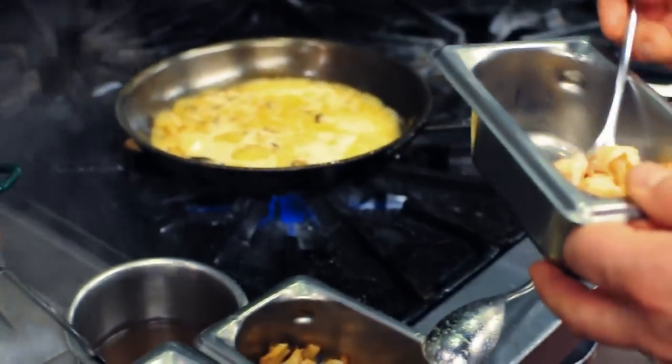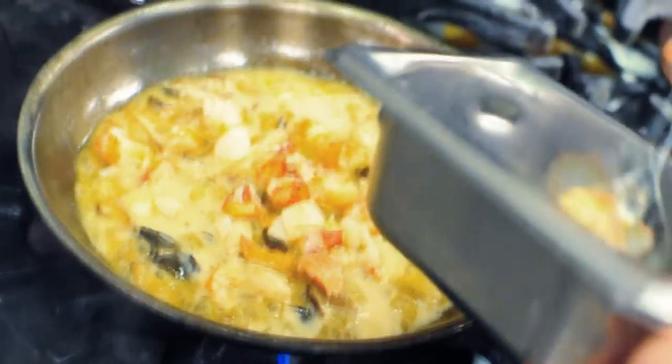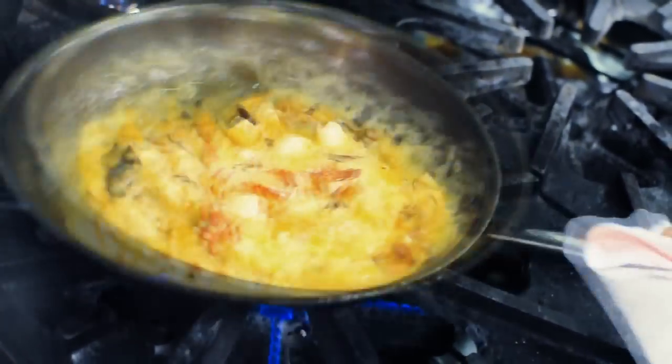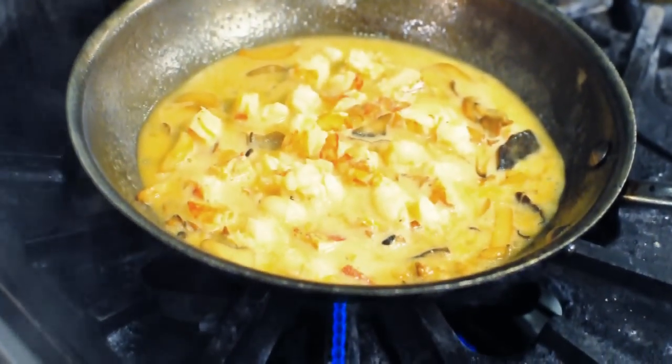Now I'll add the lobster meat that we've poached in butter. Taking the tails and the claws, poached them in butter and removed the meat. You don't want to cook it too much longer because they're already about three-quarters cooked, so I'm just going to add them to the sauce and let it sit for a second while waiting on the pasta to finish cooking.